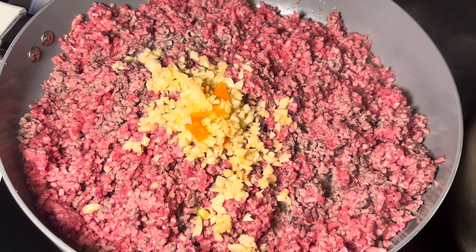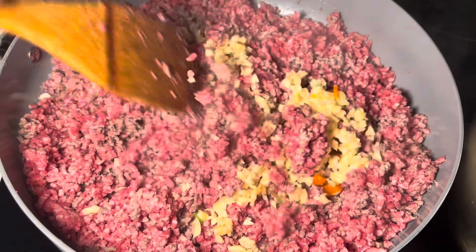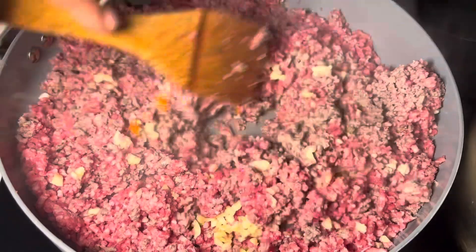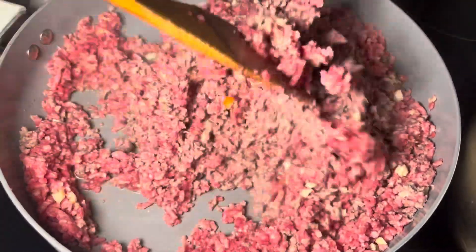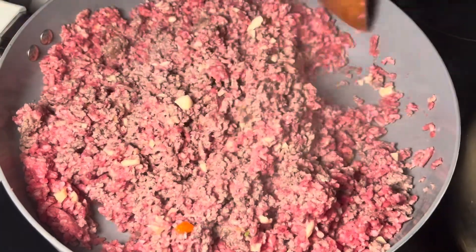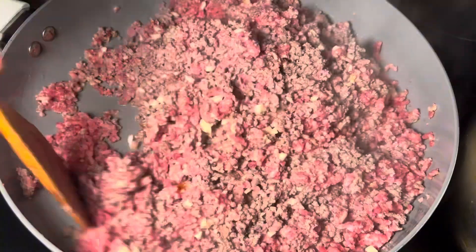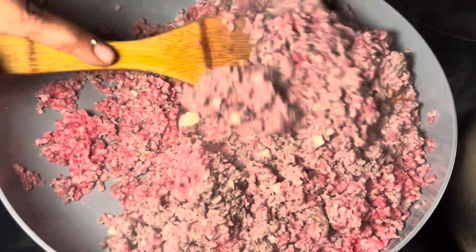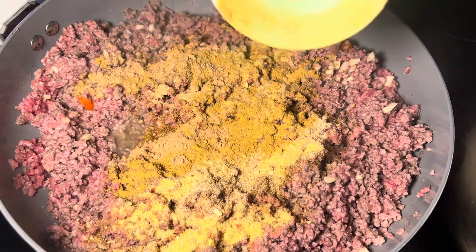Once you give it a good mix, we are adding in our minced garlic. This is freshly minced garlic — you can use the jar kind, but I would suggest freshly mincing your own. I like cooking the garlic with the meat at first because it gives a really good flavor. As you can see, I don't have much liquid or fat on my ground beef, so now I'll be adding in my seasonings. I will be listing the ingredients down below. Give it a really good mix and make sure you don't have any clumps of seasonings — incorporate everything fully into the ground beef.